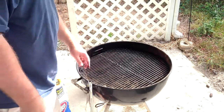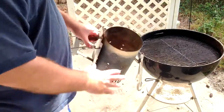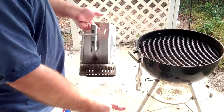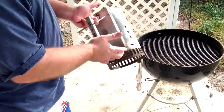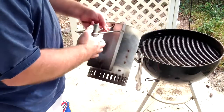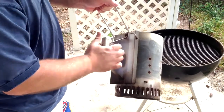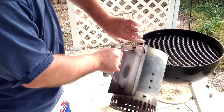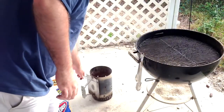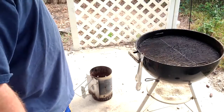Another thing absolutely critical to have if you're doing charcoal is what's called a chimney starter. A lot of people don't know the right way to start a charcoal fire. I recommend this Weber brand because it's the most sturdy - it gives you a pour handle so you can use it two-handed. The cheaper ones with just a single rivet on the handle wear out quickly. I've used this one for three years and it's as good as day one. For only about 20 bucks, you can get them at Home Depot, Lowe's, or Walmart.